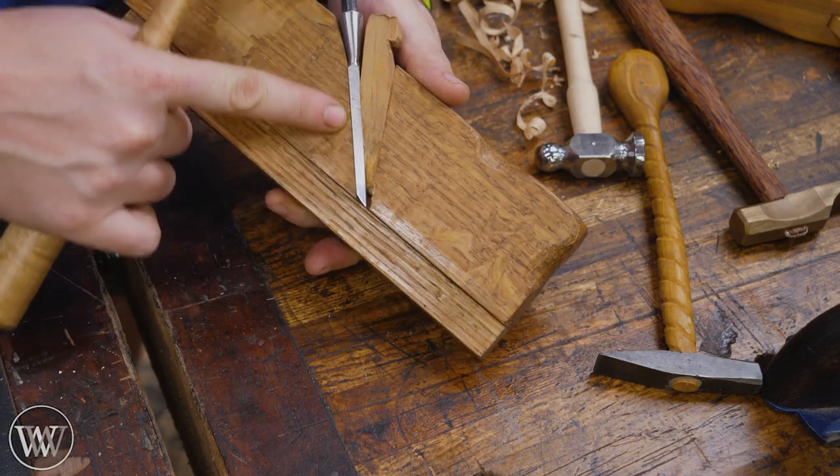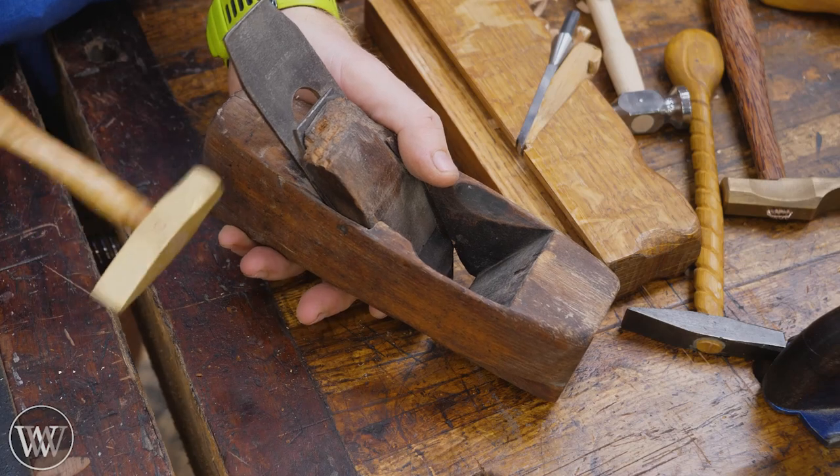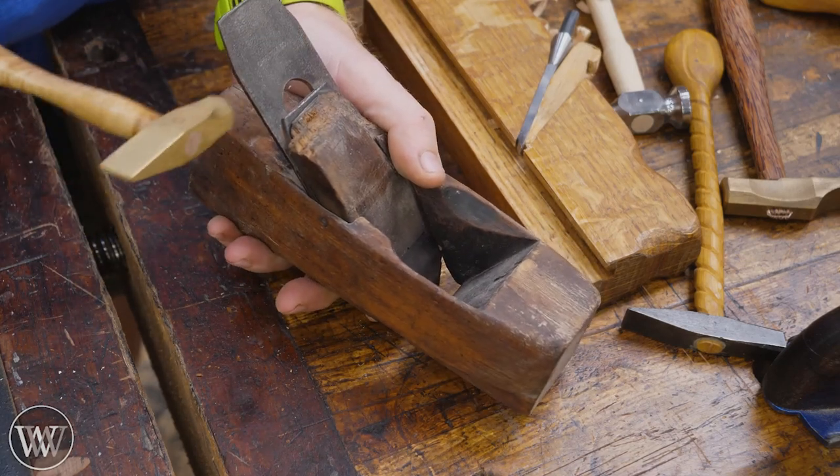Also on something like this with an open side, I can set the iron farther down into the body. Or on a wooden body plane, I can give it lateral adjustment by tapping the iron side to side, then reset the wedge again.